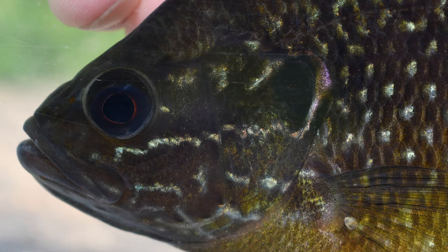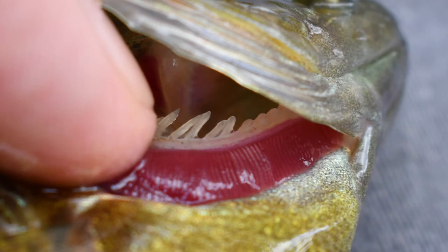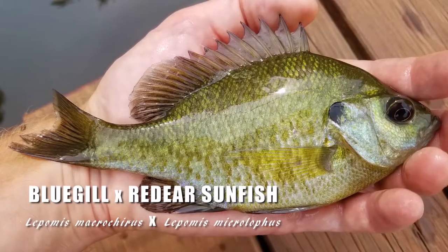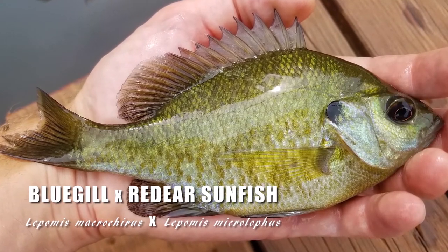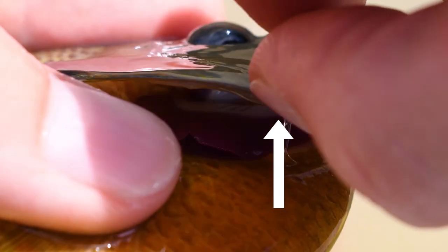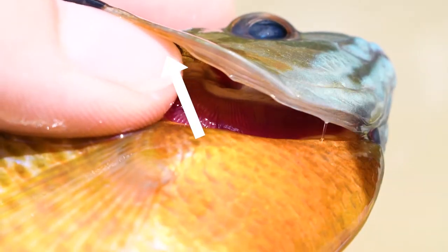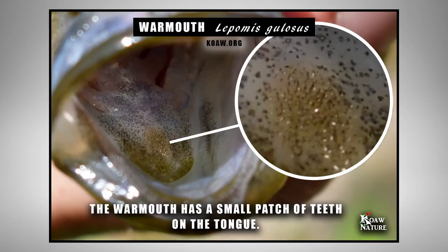A close-up shot of the head will be helpful. For hybrids, always grab a shot of the gill rakers on the first gill arch — sometimes this feature is a make-it-or-break-it for an ID, like with red-ear and bluegill hybrids which are really hard to ID sometimes. You want to look at the longest gill rakers on that first gill arch. Always check for a tooth patch on the tongue, a feature typically only seen on the warmouth in this genus of fishes.